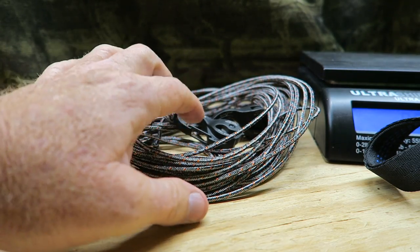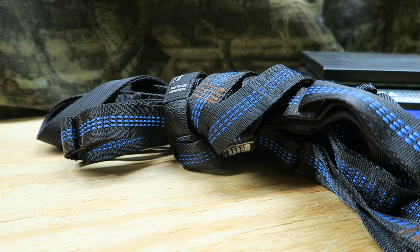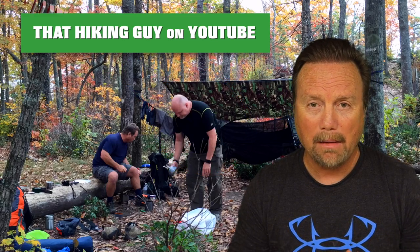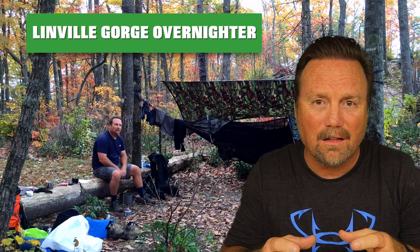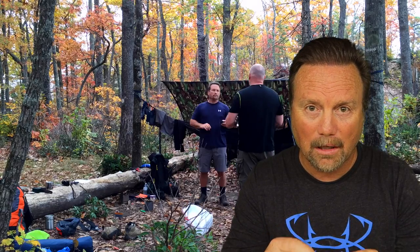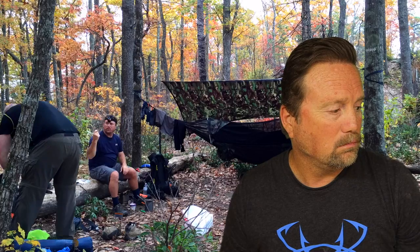I can pack these away much easier than the Atlas straps. Alright, that's it — I hope you got some ideas out of this video. If you're a hammock lover like I am, maybe you got something out of this. I just want to reduce the clutter, the weight, and the bulkiness of the straps I was using, and I think this is going to fit the bill. I'll have all the appropriate links in the description below as usual. See you next time.